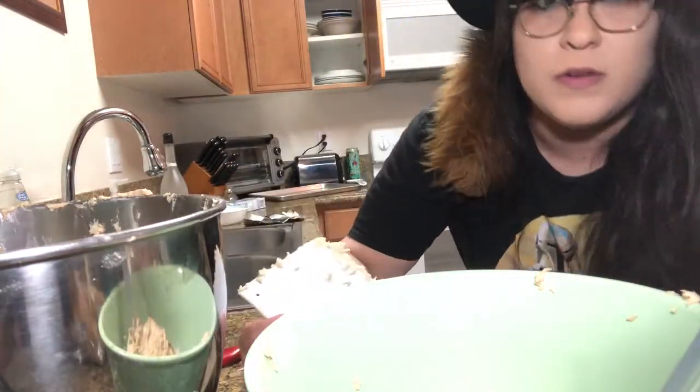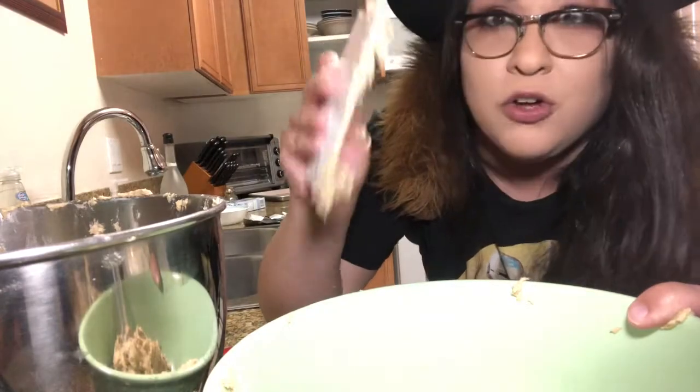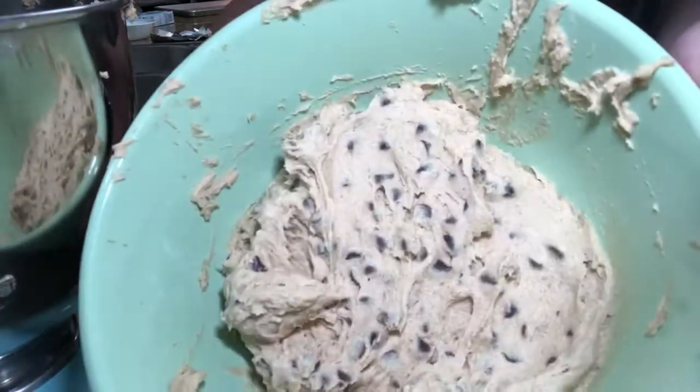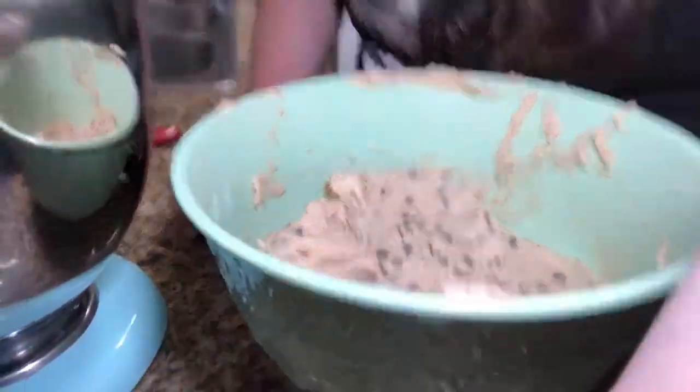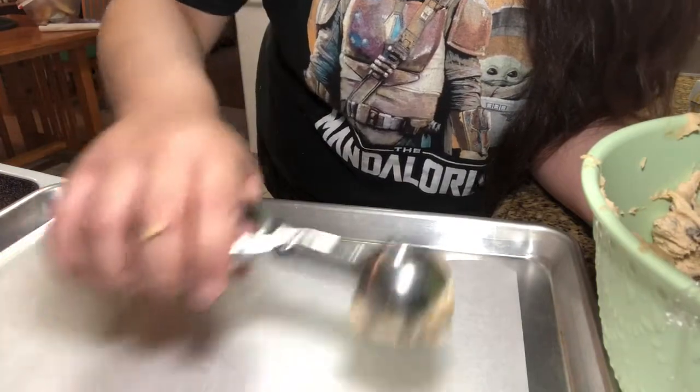At one of my old baking jobs — my first bakery job years ago — my boss would tell me that if your bowl doesn't look like a dog has finished it clean, you know how it licks it all up, then you didn't clean out your bowl properly and you don't have all the necessary dough. He was all about that cleanliness. So we're gonna do exactly what he taught me. I think he'd be pretty proud.